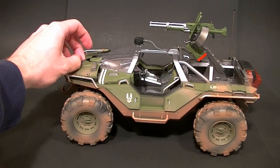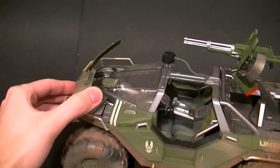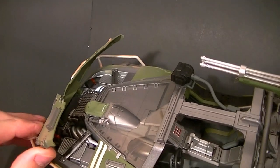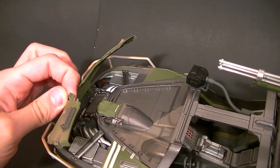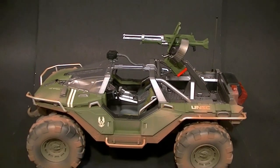The hood opens up, which is kind of cool. It only opens up that much, so there's not a huge exposition of the engine parts, but you can get in there a little bit and see some of the cool detailing.